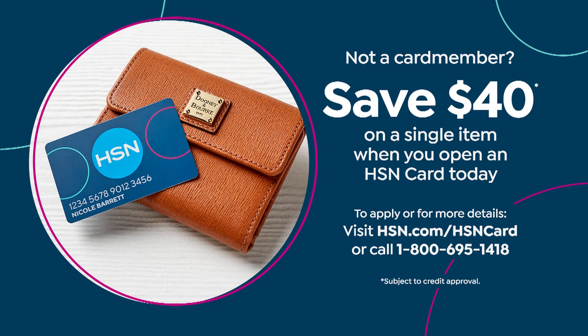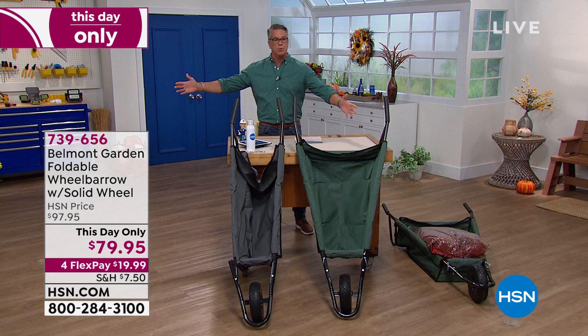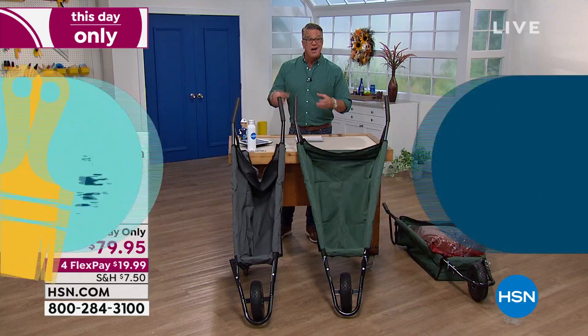Another item I'm considering purchasing — I can't buy everything — is this wheelbarrow. I have an old plastic wheelbarrow with big plastic wheels I bought at a home store years ago. I never use it; it is the most tippy thing you've ever used. The wheels are hollow and very cheap, and it's hard to get over gravel.